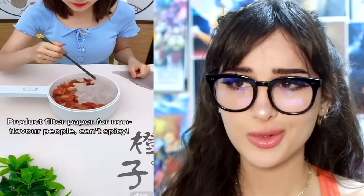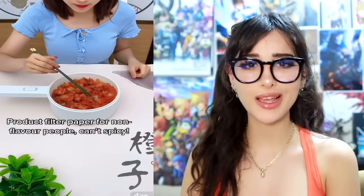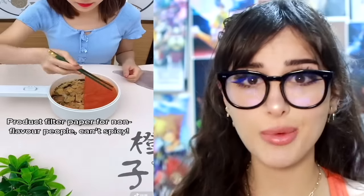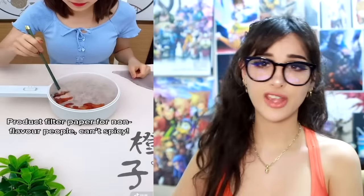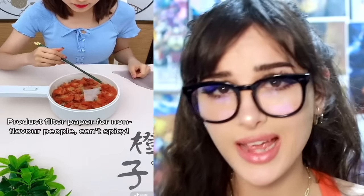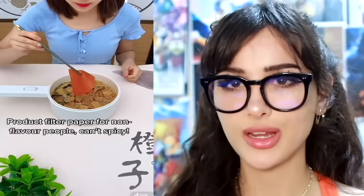I've been seeing this all over TikTok where they take a sheet of tissue paper, put it over their spicy noodles, and apparently it sucks up all the spice. Congratulations — you just sucked all the seasoning off of it. You can't handle the spice? I'm not gonna be nice. Perfect unseasoned noodles, my favorite. My weak taste buds can't handle the paprika.